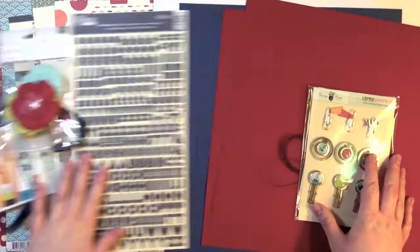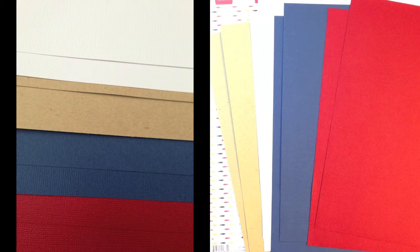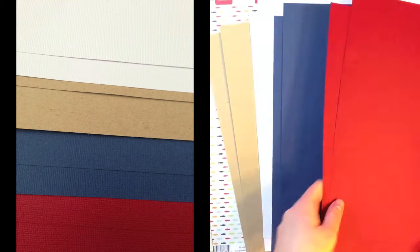First off, let me show you the cardstocks that come in the kit. These are four different colors, two of each, and they're all American Crafts. You get two of Rouge, two of Denim, two of White, and two Craft.